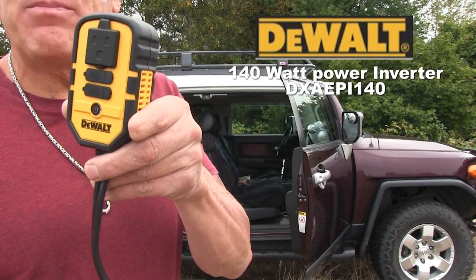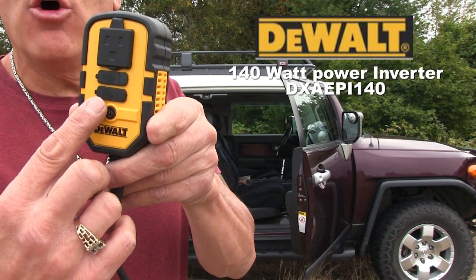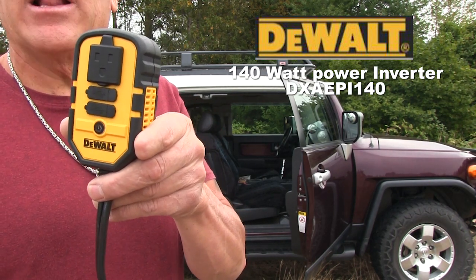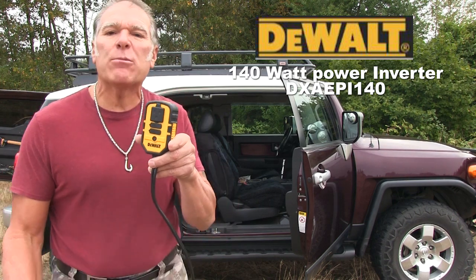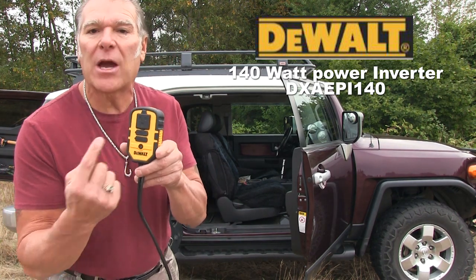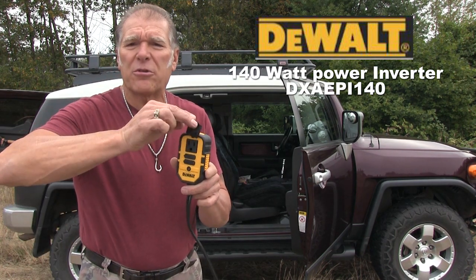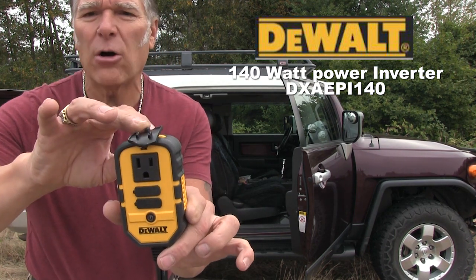Not one but two USB ports to charge any personal electronics up to six times faster — 3.1 amps coming through there. Super easy to use, with a rubberized protector right over that outlet.